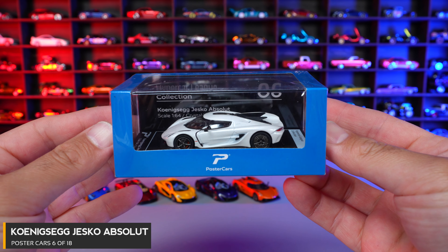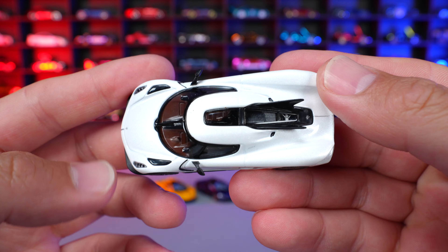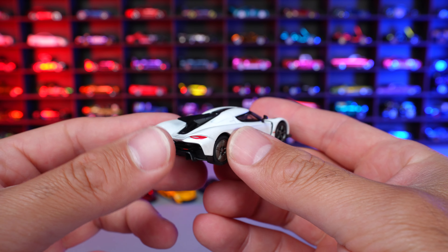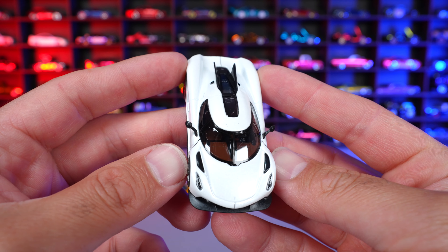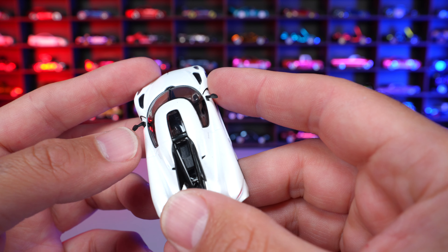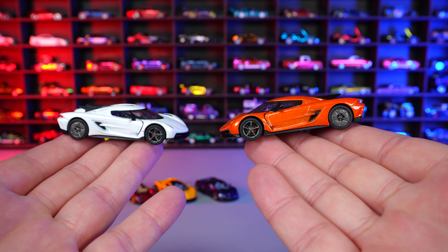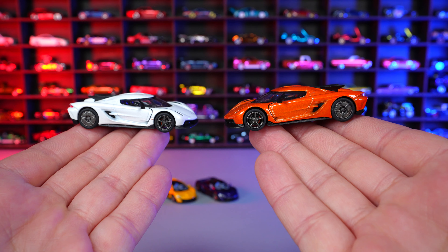Car number six of 18 is the Koenigsegg Jesko Absolute in Crystal White. It's a very nice white with a metallic sparkle — almost like a pearl to it. The white is kind of the color of the Jesko, as that's what the press release car was in. The front of the Jesko is just so cool looking, and we've got that back end with those blades. The mirrors feel fairly strong. Both the orange and white look really, really good — you guys tell me in the comments which color you think is best.